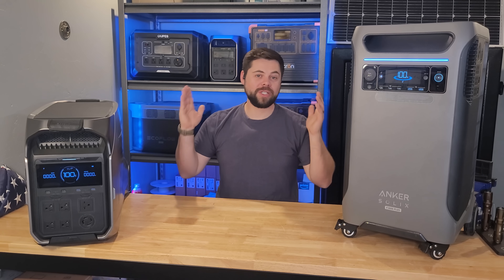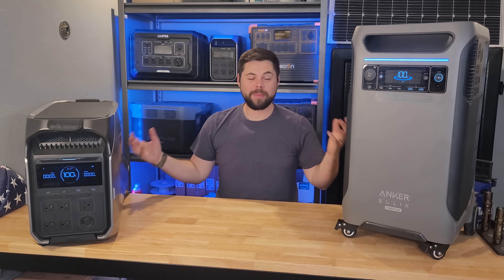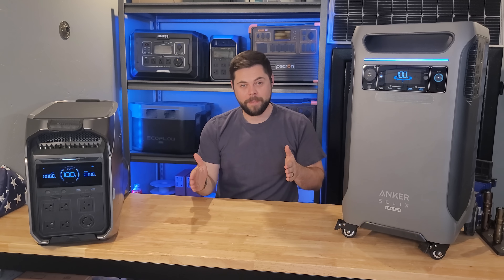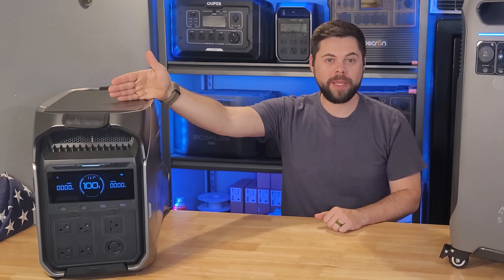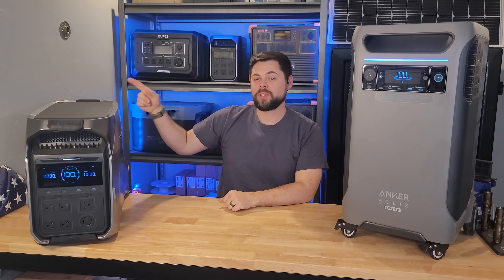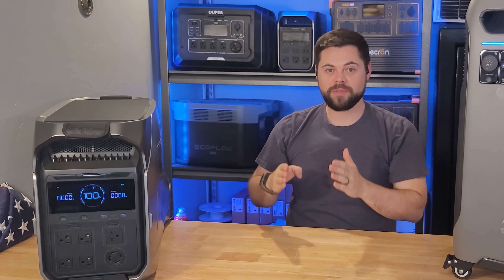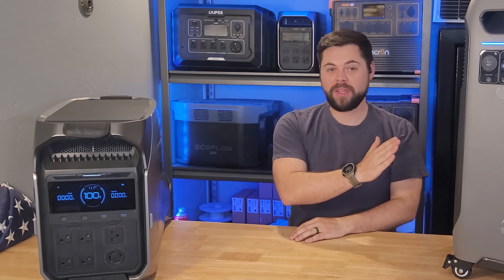Category ten is automatic transfer switch capability — whether these work with a smart panel from the same manufacturer to run certain home circuits automatically when the power goes out. The Delta Pro 3 links up with EcoFlow's Smart Home Panel 2, and the F3800 also has its own compatible smart home panel. However, there's a major difference: the Delta Pro 3 with the Smart Home Panel 2 has circuit-level control. Of the 12 circuits inside the panel, you can choose exactly which ones — say circuits 1, 5, 7, 10, and 12 — are active.